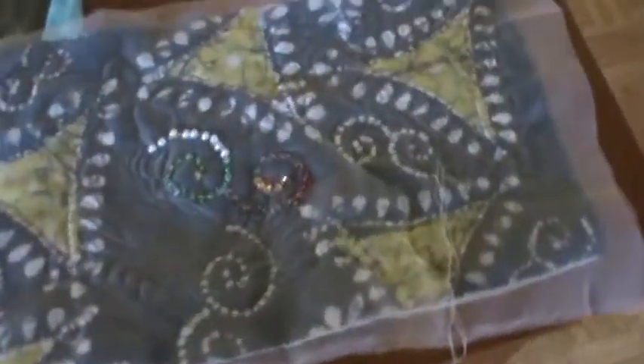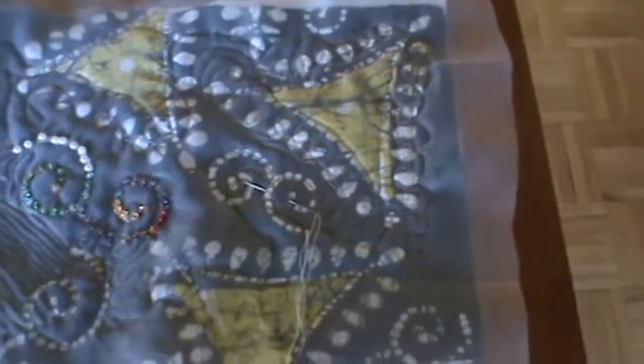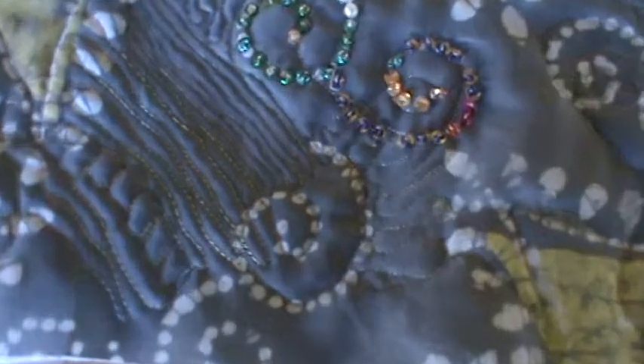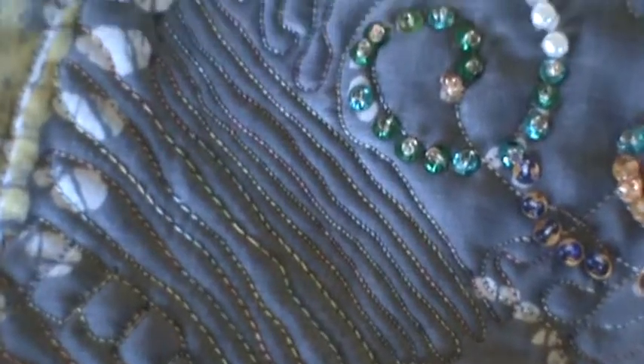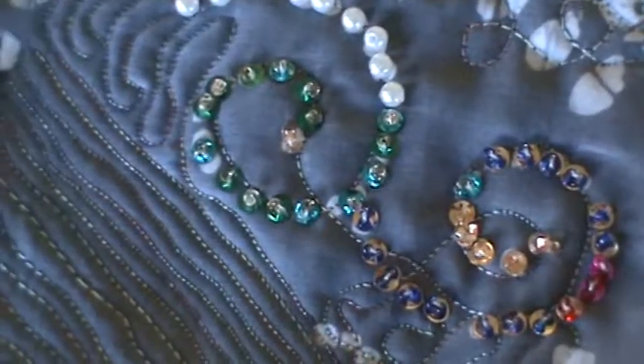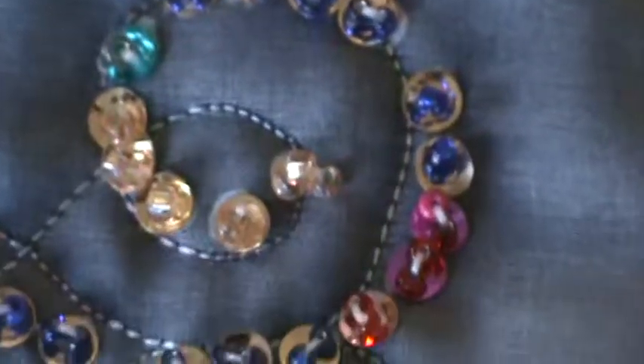And then I have one more that I'm working on now — it's a work in progress. It's got the silk on top. What the silk does is it really gives it a whole different touch. I used silk thread to sew the lines on, and I did free motion quilting on it. Then I'm adding the beads, and the beads are with sequins behind them so they reflect, and pearls.